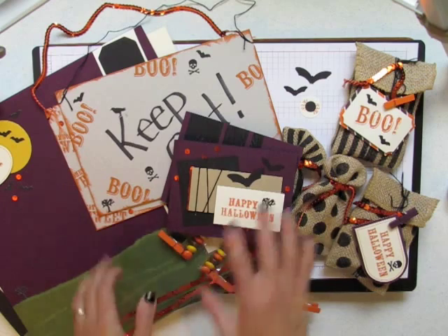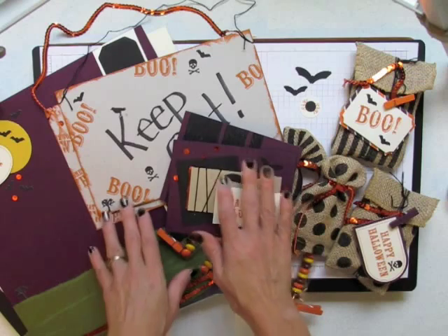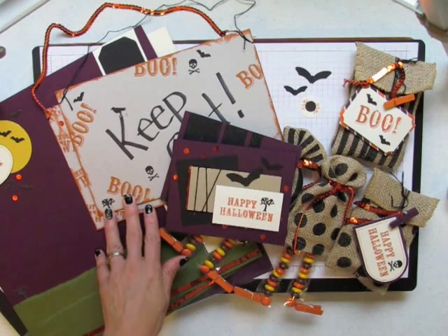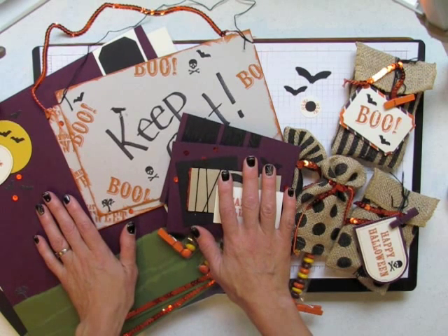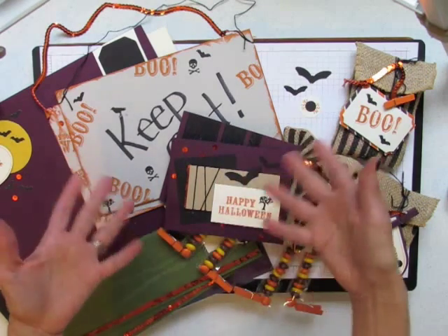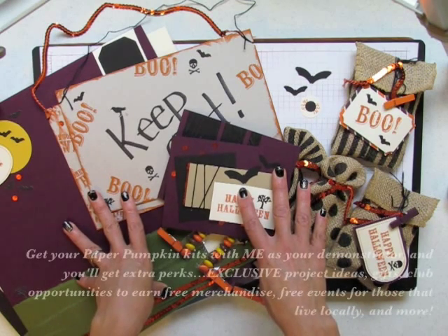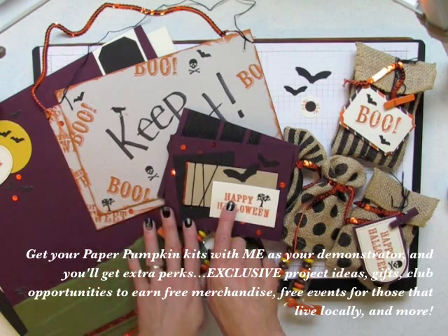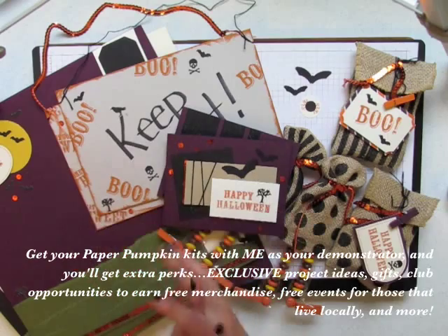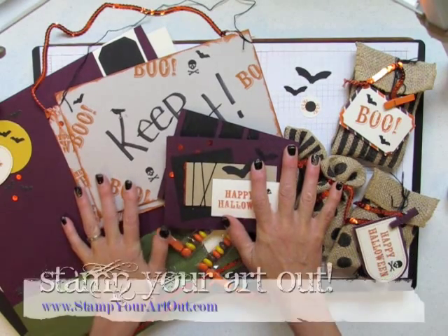Thank you for watching. It builds creativity to think outside the box. Be sure to go to my YouTube channel and subscribe so you can catch more Paper Pumpkin videos using past kits and future kits. Also visit my blog at stampyourartout.com to view close-up photos of all these items and other Paper Pumpkin kit ideas. If you want to see more exclusive projects, get your Paper Pumpkin subscription started with me as your demonstrator. I hope you all enjoyed this video tutorial — now go stamp your art out. Bye-bye!